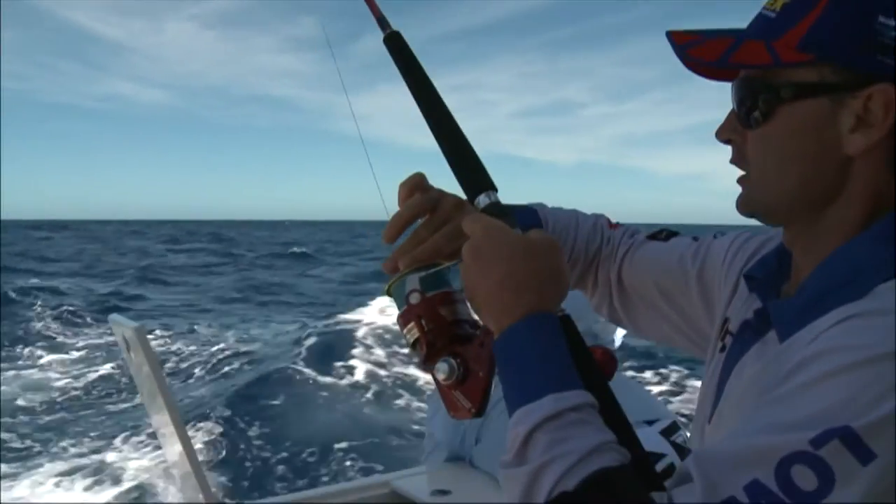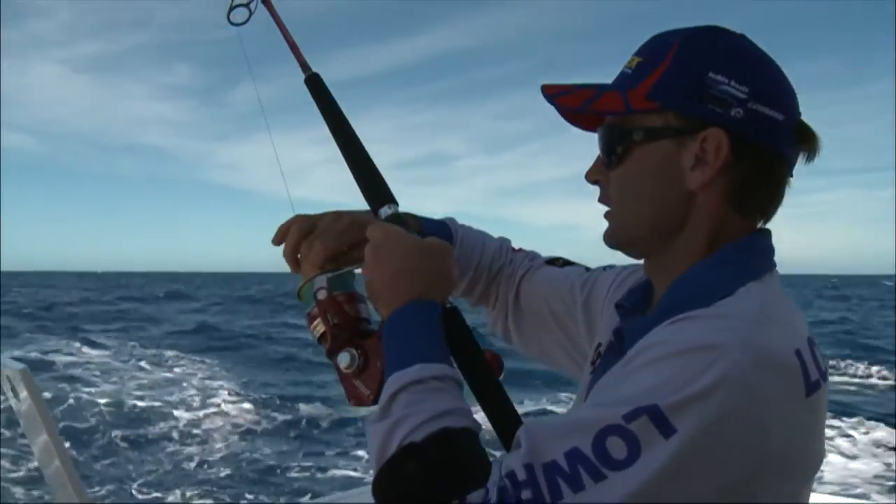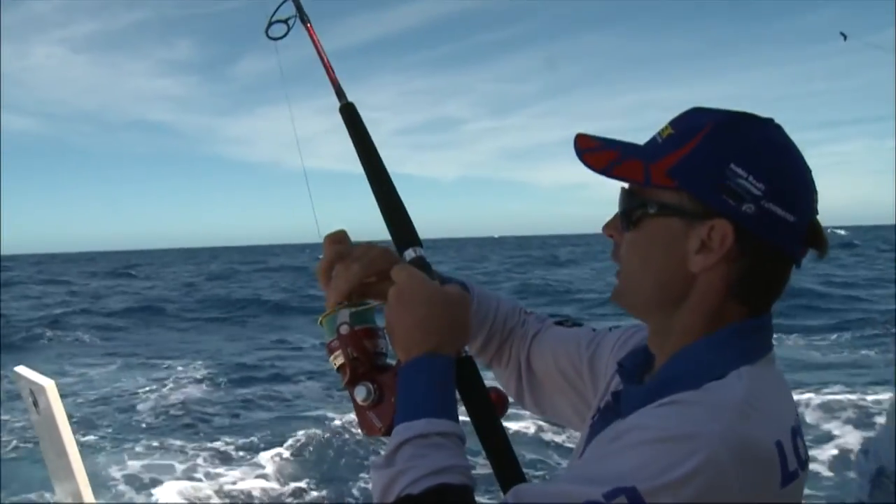The principle of these hooks is simple enough. No matter how deeply the bait is swallowed, the recurved nature of the point usually prevents the hook from digging in, until it reaches the corner of the fish's mouth. Here, a sudden change in the angle of pull locks the hook around the fish's jawbone. The big secret is not to strike, but instead simply let the line tighten up as the fish swims away from you.